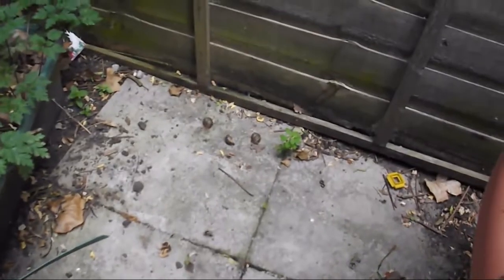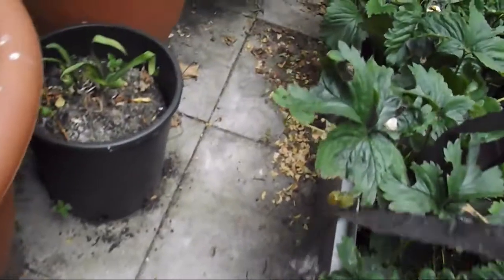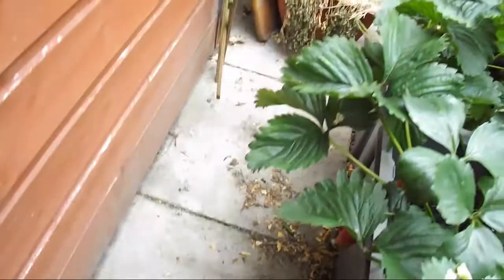So what happens is this: when they come and were attacking, before they get a chance, they die. I have to say this is a very good method. You don't put these things in your pots — they can't reach the strawberries, so they die on the way. This is my way of protecting my strawberries.